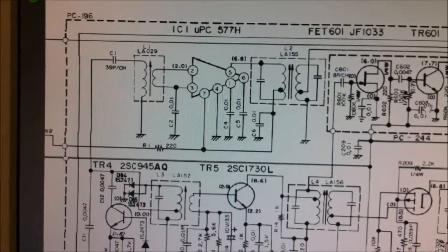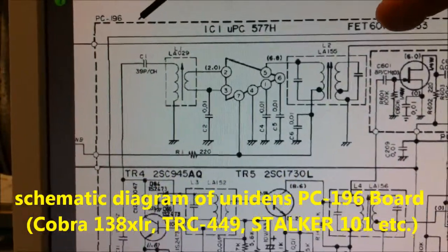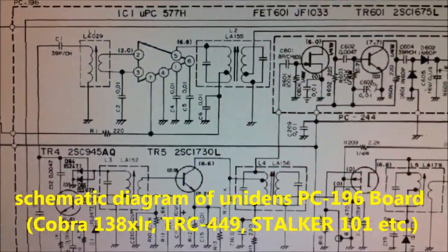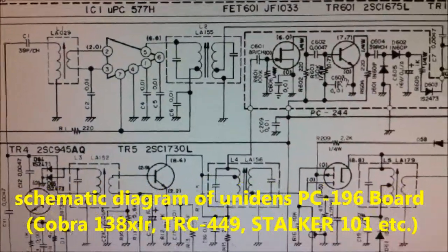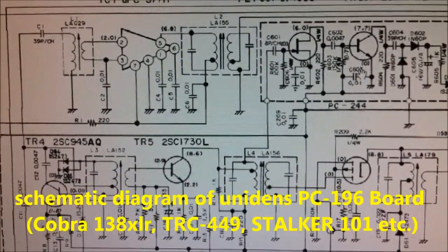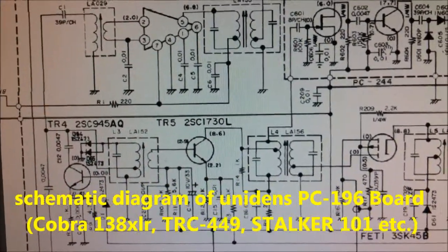This is a schematic diagram of PC-196 from Uniden. You can see here, this is from Realistic TRC449, the older President Grant, Cobra 138X AllAir, and Stock 101, and thousands of others.